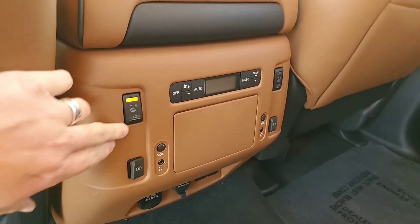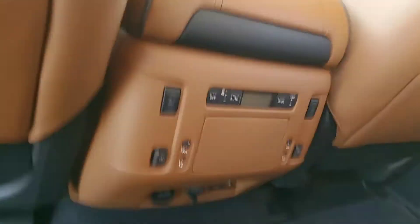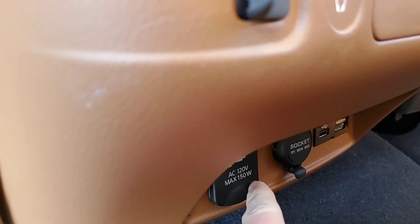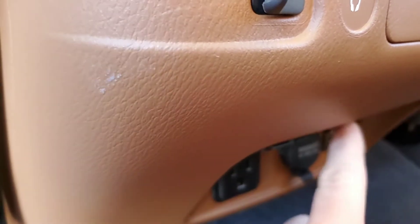You do have the heating element for the seats here. Down low, you have an HDMI, a USB, 12 volt, and a 110 outlet. So you can plug in a DVD player, Blu-ray player, whatever you'd like.